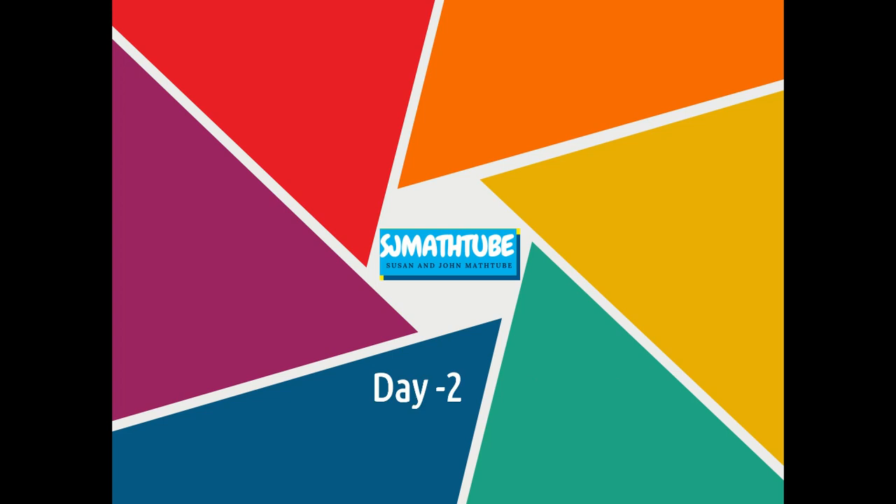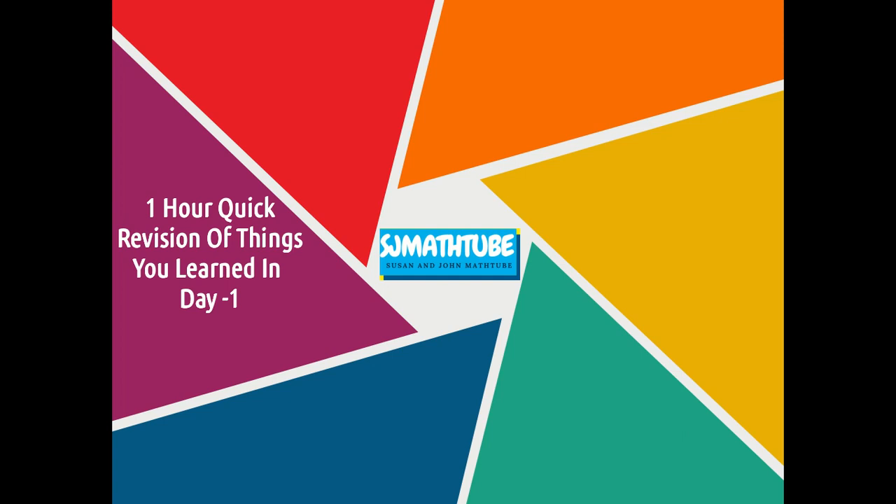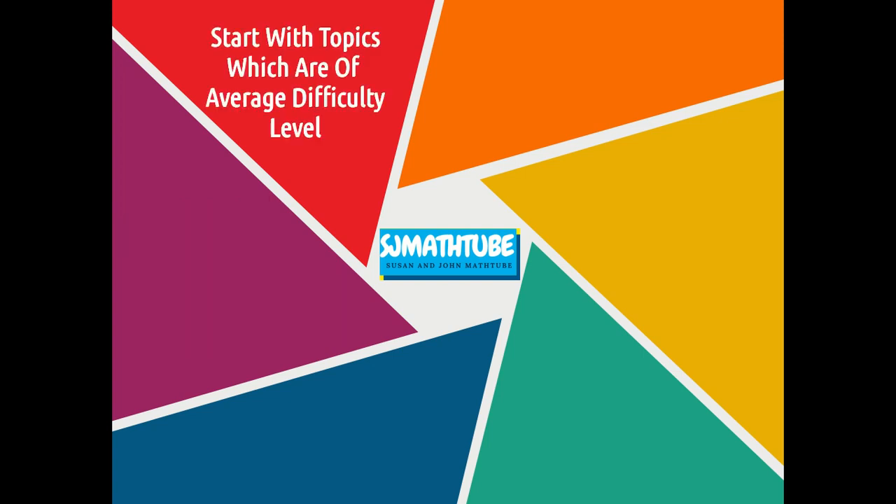On day 2, the first thing to do is a quick revision of all the things you learned in day 1. Then you start with the topics of average difficulty level. In the first day you did easy questions — now you do slightly difficult questions.